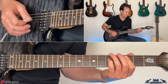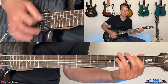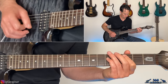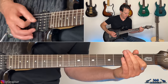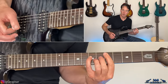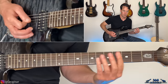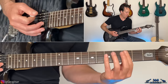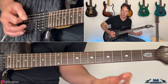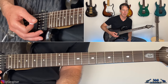Then go to the C, up to the D-power chord, and transition back to the main riff by going C-power chord, open A, D, open A — and when you get to that E you're back at the main riff again.